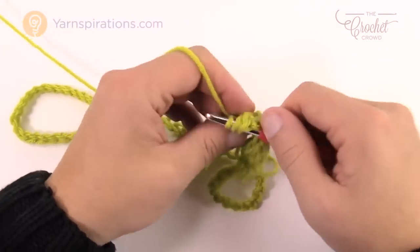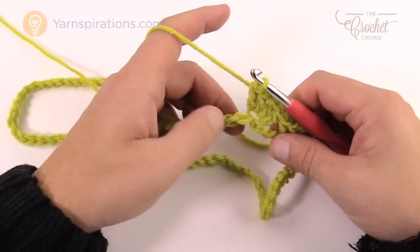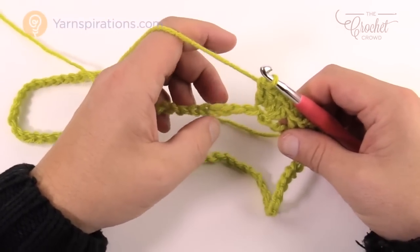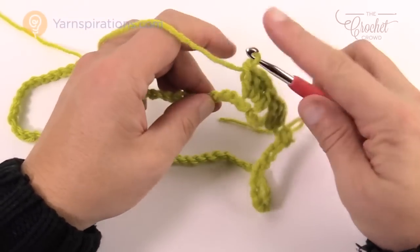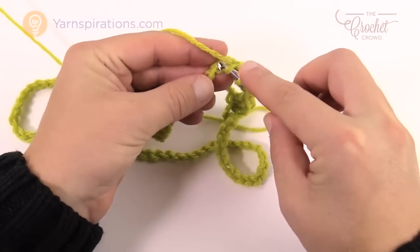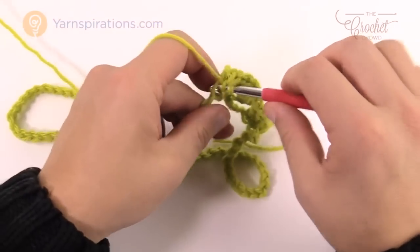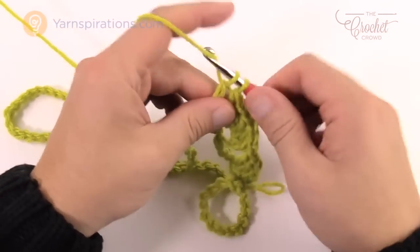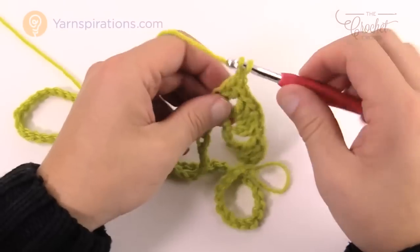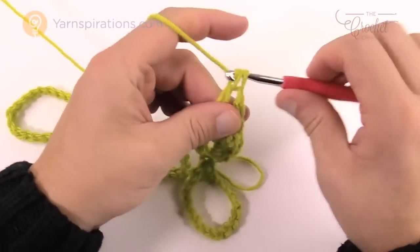That's all you have to do for this whole round — the next round is different because we're not working with the chain. Skip 1, 2, 3 and go to the fourth and double crochet into the fourth chain again. Work all the way around on this chain doing the exact same thing: two double crochet, chain one, two double crochet, then skip three and start all over again. I'll see you back here in just a moment.